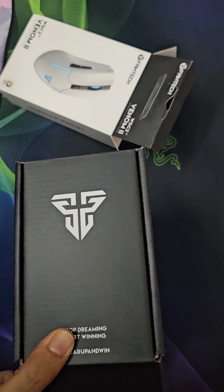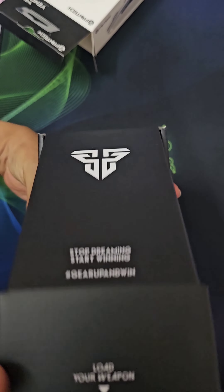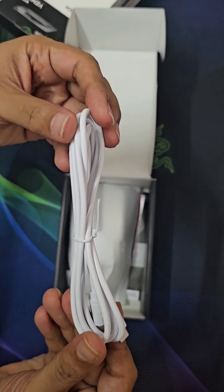Let's unbox the mouse. This is the mouse you will get, along with a USB cable to charge it.